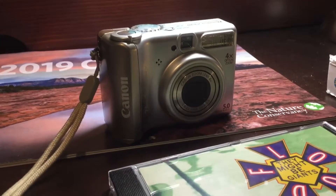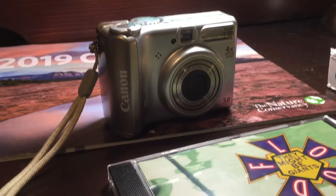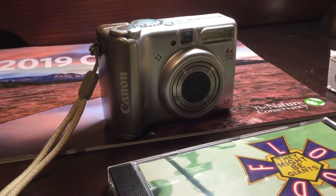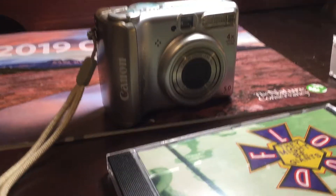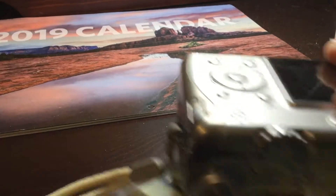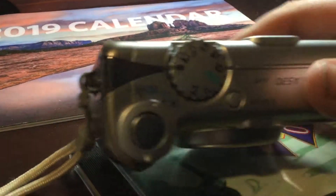It has 5.0 megapixels. You can also take videos — I think it's about 5 frames per second. The video quality is not that good, so I do not recommend this for making videos, but for photography it's a pretty good camera.